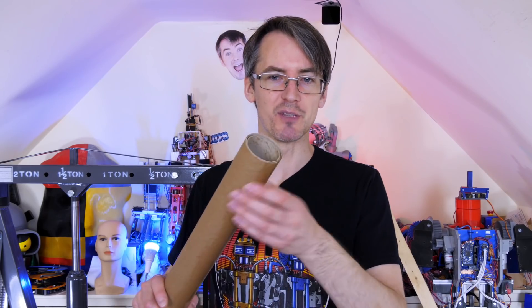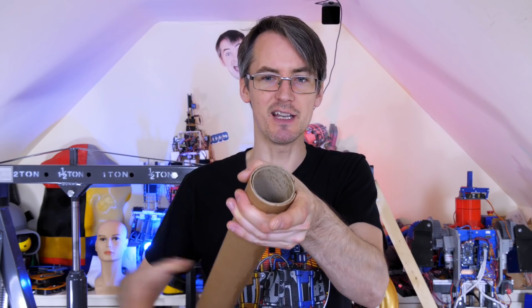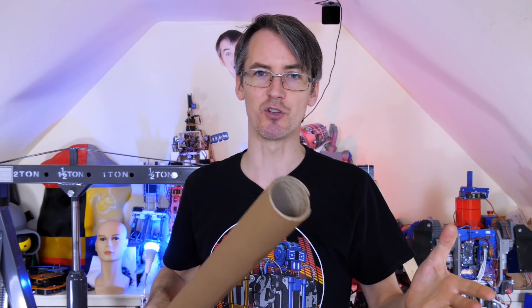So now I've stuck three tubes together to make a bundle that's three tubes thick — one tube around the outside like this, one around the outside like this, all glued to the middle tube. This should be three times stronger than a single tube. I've done that seven times, so now we can use these bundles to make the board for the skateboard.